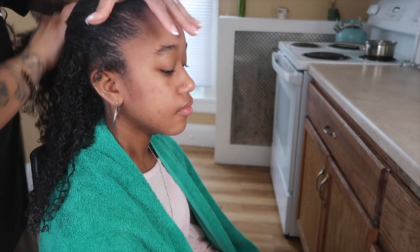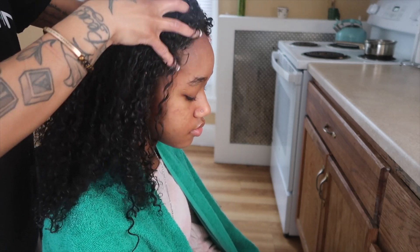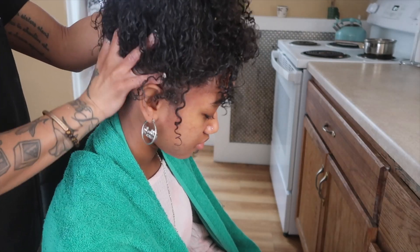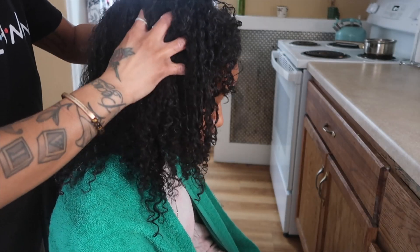After saturating her hair, I'm going to follow up with a nice scalp massage. You guys know how important scalp massages are — I can't stress this enough. It's great for circulation, it really gets the blood flowing, and helps promote hair growth. So we're going to do it all here — this is top-tier treatment. She's literally about to fall asleep because my hands work magic.